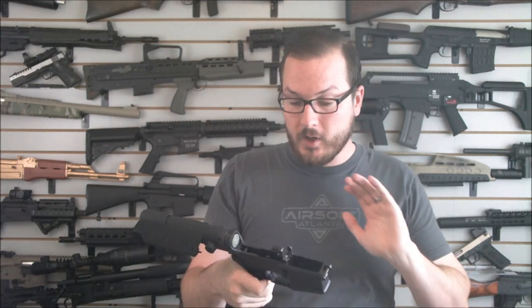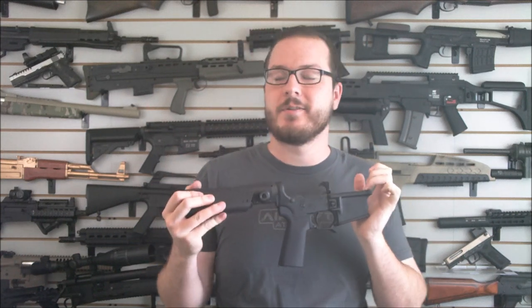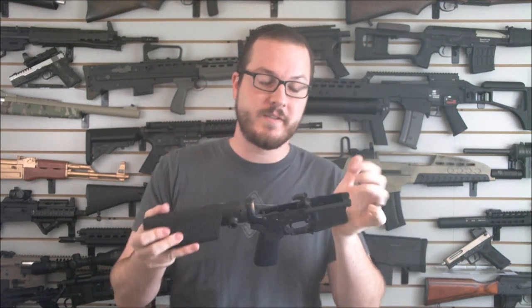When teamed up with the Strike Industries Fang trigger guard, you've got a nice place to rest your finger. What's important about this trigger guard — and we'll see it in a future range video — is this little guy helps you align your magazine, tap it against the guard and slide it in. Overall, the lower is done and complete. The upper is complete too, but we're not going to show that one yet — gotta give you something to look forward to for next week's video.